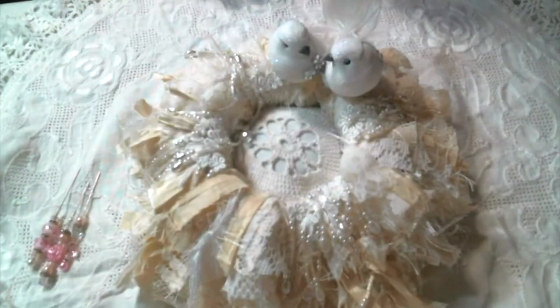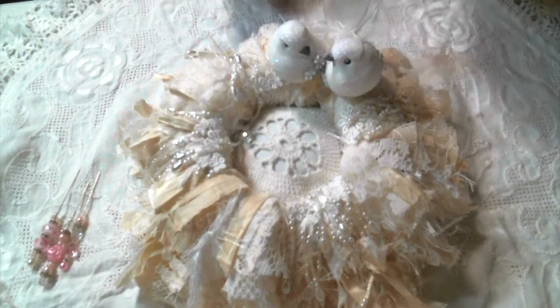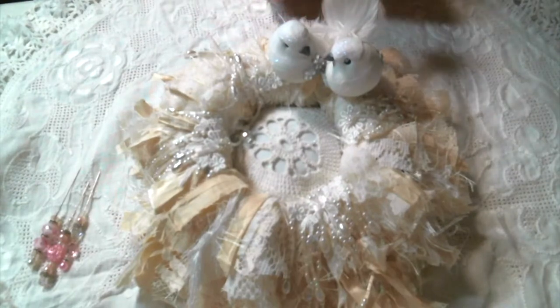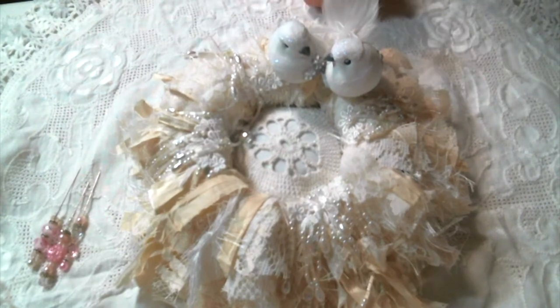Hi everyone, Amy Love here, and I am here today to share my project for the 'From the Heart of a Crafter' collaboration. I'm very excited to be a part of this collab with such amazing, talented people. This is actually the first collaboration that I have hosted myself, and I've had a wonderful response. I want to thank everybody for participating — it just means so much to me. I have a link to all the amazing channels participating below.